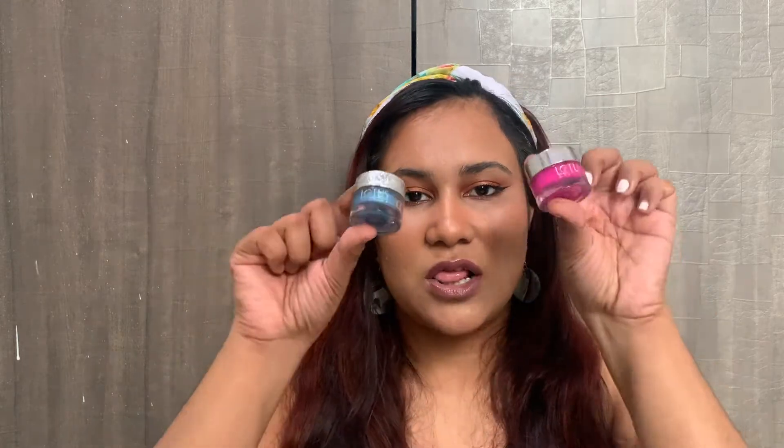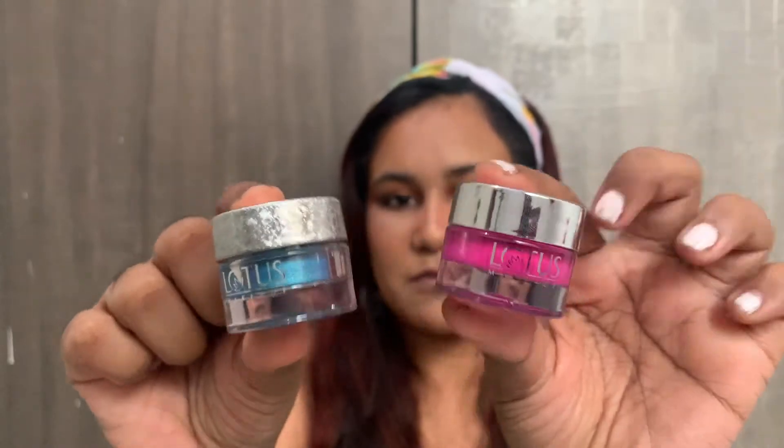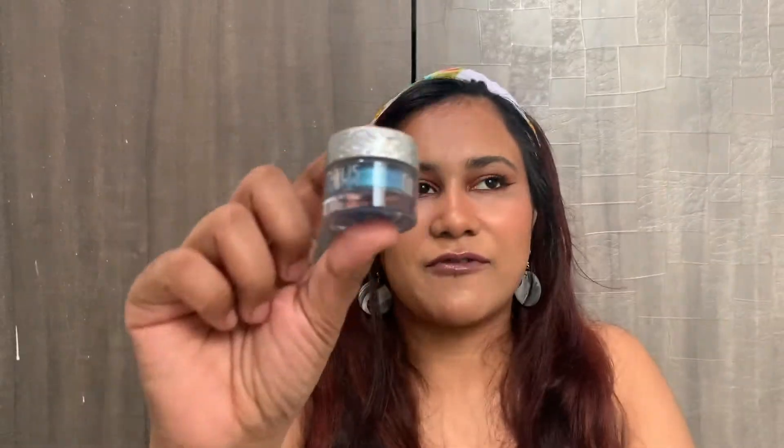The products are this Lotus eyeliner and this butter cream — I don't know what it's called — it's the Eco Stay Butter Matte Paint Pot. This is called the butter and this is the liner. They have four to five variants in the butter and four variants in the liner.